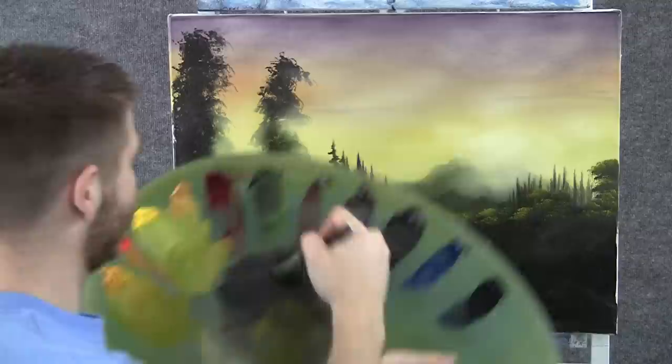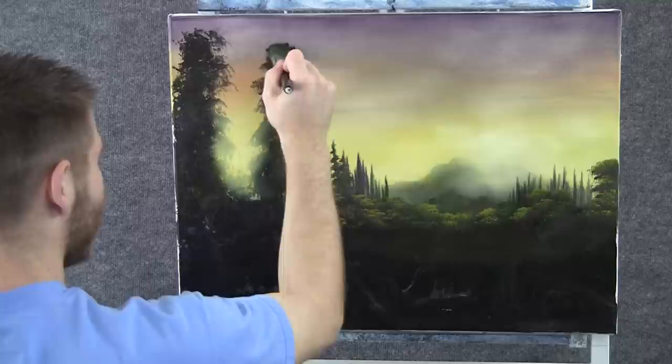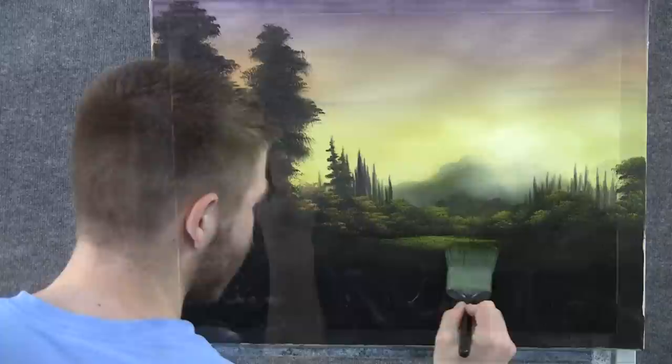Now with the one-inch brush and some black and green, let's make these into big trees up here. I had a little bit of that dark acrylic — that way I kind of had the whole painting laid out for me, so now I know exactly where I want my trees.